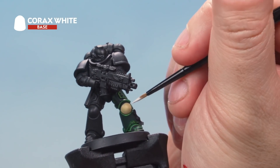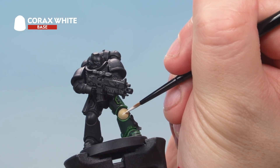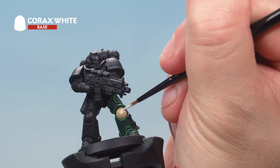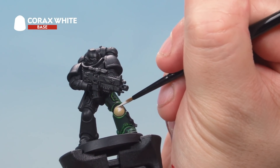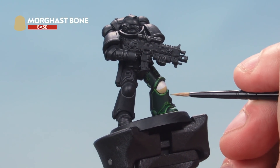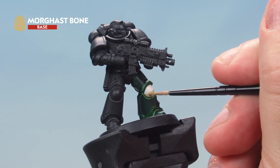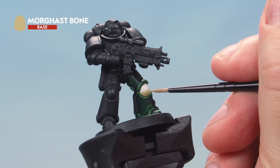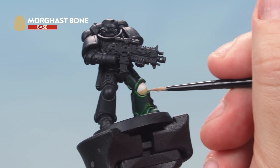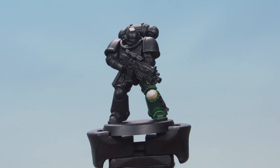With the base coat applied, take Corax White and paint the top half of the knee pad — draw a simple line across roughly the center of the knee pad, then fill in the top section with Corax White. Next, bring Morghast Bone back out to tidy it up. You can see there's a small mistake — just tidy that back up by cutting in with Morghast Bone, making sure that line is nice and straight. There we go — the white is painted in and we've tidied up with the bone too.